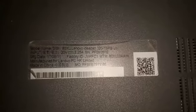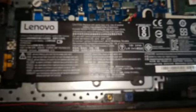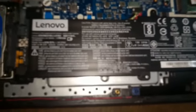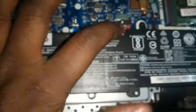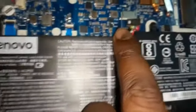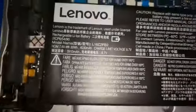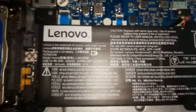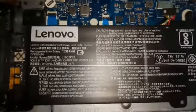Lenovo IdeaPad 320 15 IKV battery — it's an internal battery. You can see the battery and the battery connector, which is connected to the motherboard. Here you can see the complete battery.